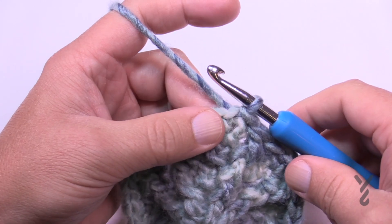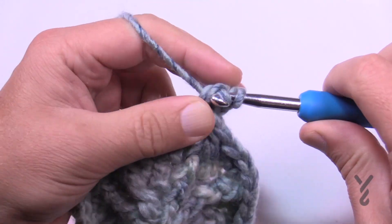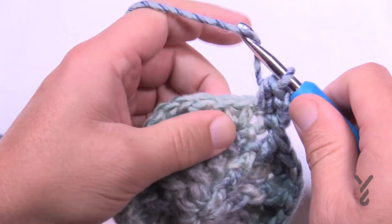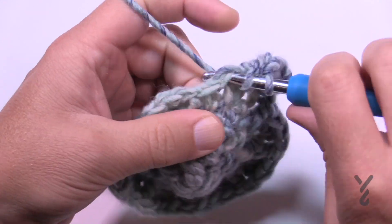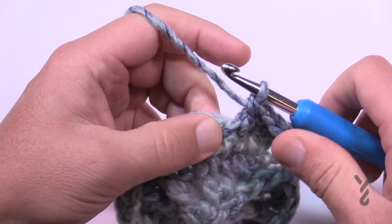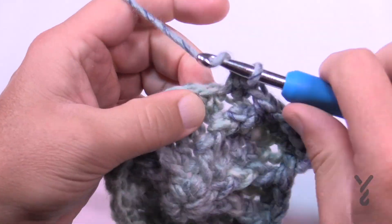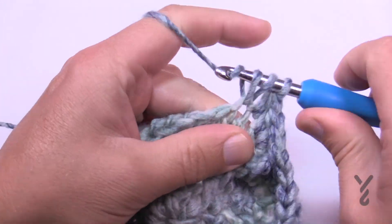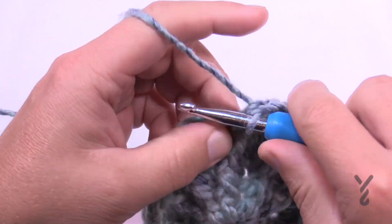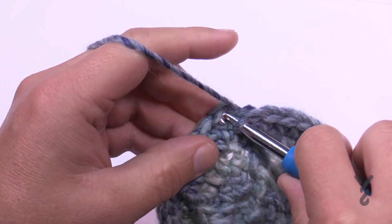Round five — chain up two, doesn't count as anything. Two half double crochets in the same stitch as the join. The spoke is further away now, so the next two stitches are each one half double crochet on their own, and then the spoke — a front post double crochet — is next. The repeat for round five: two half double crochets, then two single half double crochets, then a front post double crochet. Do this all the way around. The last stitch is the spoke, then join to the first half double crochet.